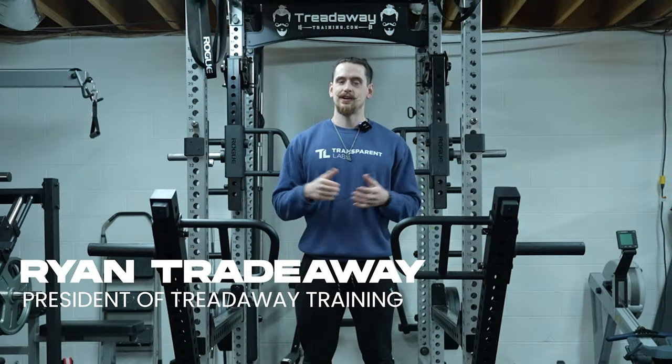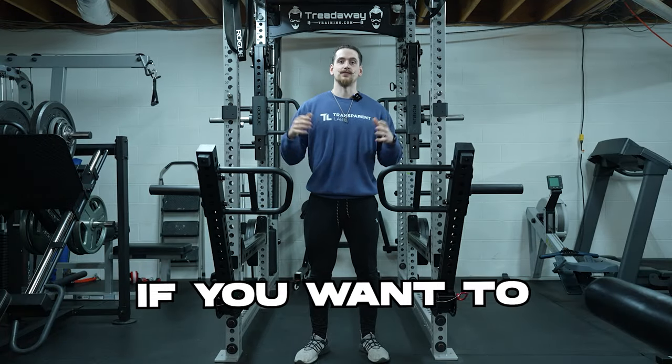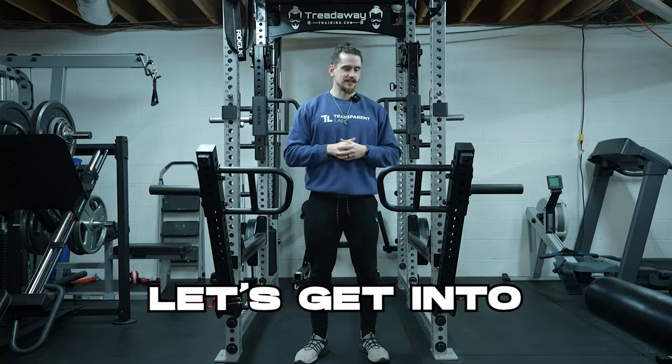What's up guys, Ryan here, founder of tradeawaytraining.com where we help busy parents transform their bodies from home. If you want to work with us to achieve your body transformation goals, click the link down in the description. But for now let's get into this comparison.